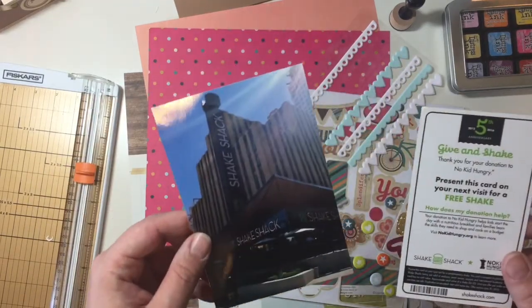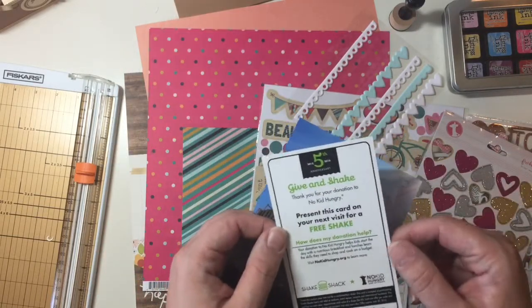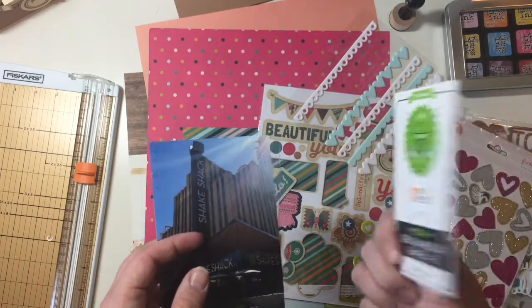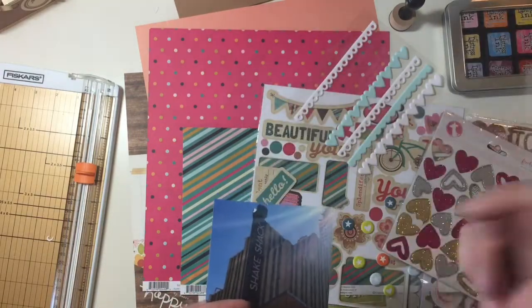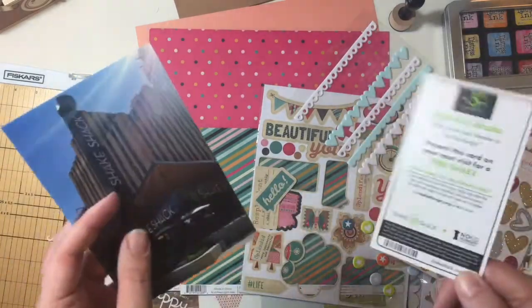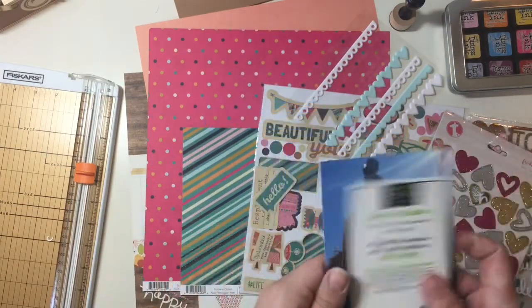This was the first time we had ever went. We had paid the donation for No Kid Hungry and we were given this card for our next visit for a free shake. Now we knew we were going back before this expired, however, I forgot this free card at home so we never used it for the free shake. Anyway, I'm going to scrapbook the card and the picture of Shake Shack together.